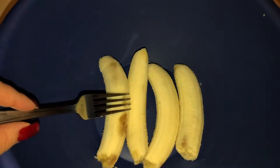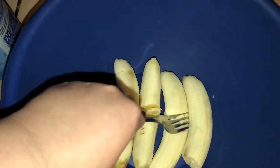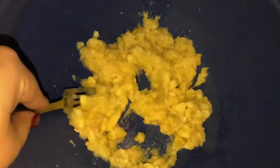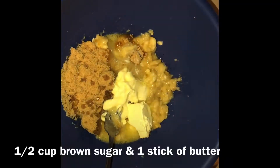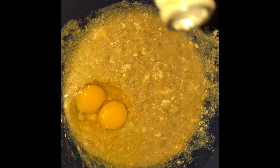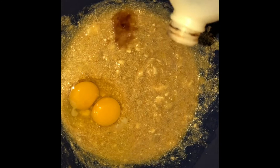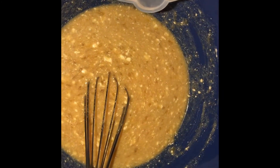So in a bowl, go ahead and put your bananas and start smashing them, mashing them with a fork. Your bananas should look like this. Now we're going to add in half a cup — one stick of butter — and mix this all together. Go ahead and add your two eggs. This is about a teaspoon of vanilla. Mix that and add half a cup of milk.